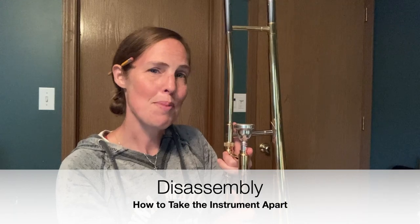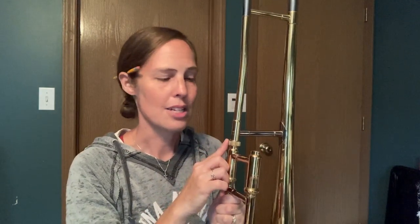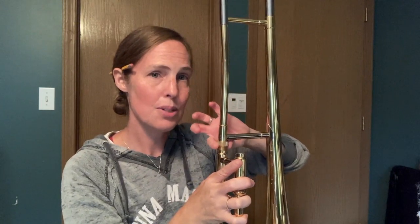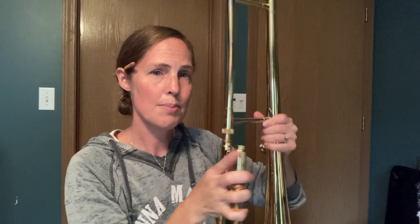Now we're going to take the instrument apart. We're going to take the mouthpiece off first, and you can wipe out the inside of the mouthpiece before you put it away to keep it looking good before its next big wash. You can also take the instrument apart by untwisting, and then once it's completely untwisted you can twist these parts until they become disassembled. Then you're going to put them back into the case the same way that you got them out. Sometimes the place that the slide goes is a little tricky, so if you have questions about that, ask your band director.